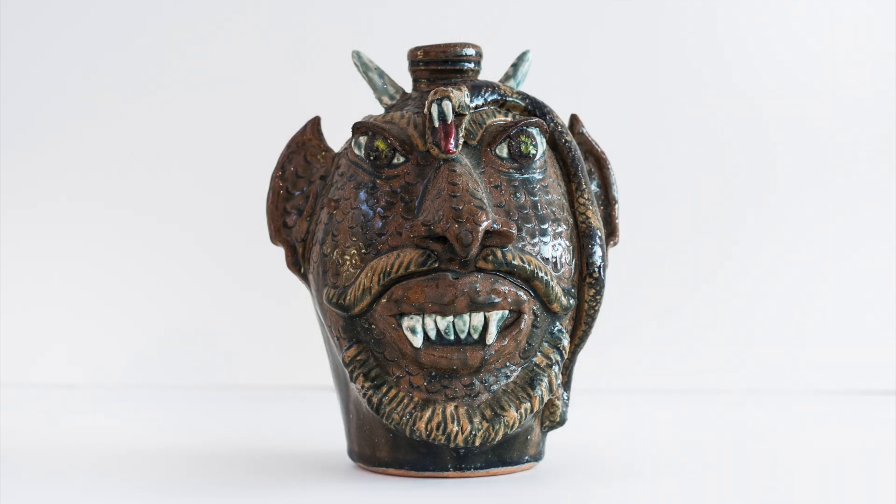They're kind of a standard fare in the folk art world. We're going to be making some ourselves, and we're just going to be doing it out of plastic jugs — whatever kind of plastic jug you've got lying around will work just fine.